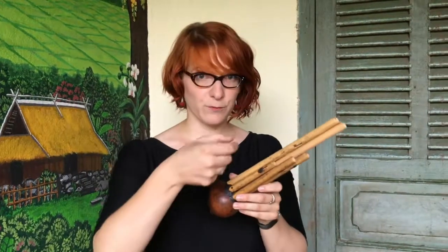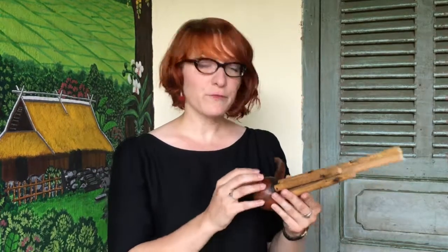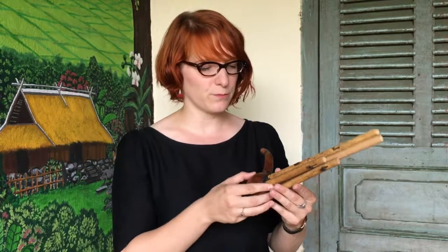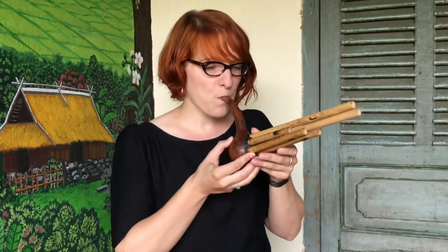The reed is a small strip that vibrates with air. The free reed, unlike the reed of the clarinet which is a simple reed, can vibrate back and forth so that it can create sound whether the musician breathes out or in.